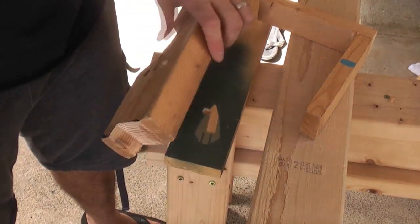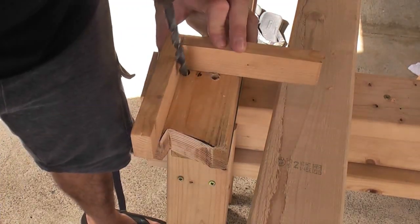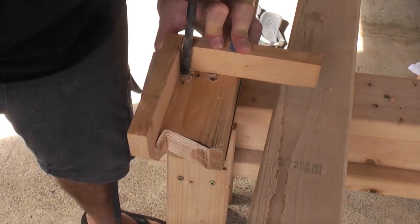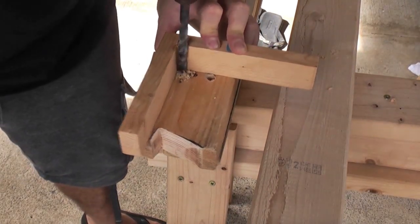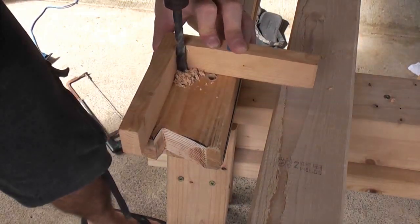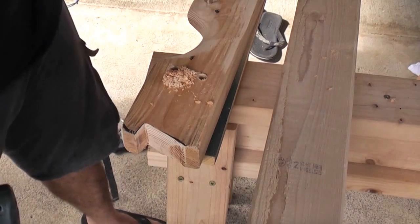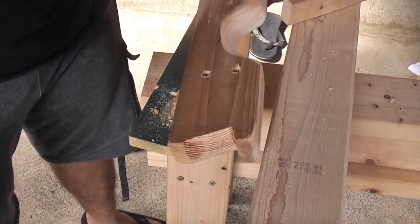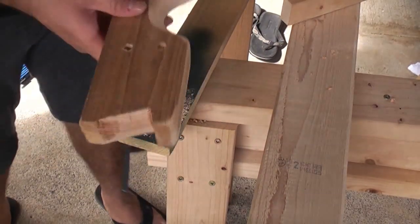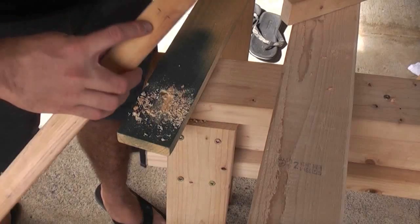So there's the first hole. Now for the second. And here's the second hole. So here they are. Now I just need to drill the holes for the trigger.